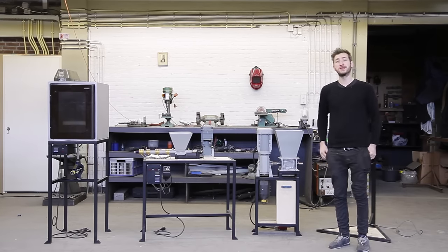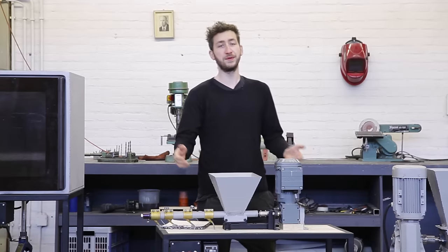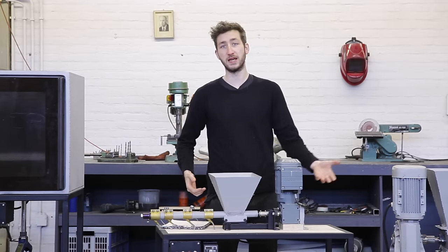Welcome to a new Precious Plastic video. In a previous video we learned all about plastic, the different types and behaviors.